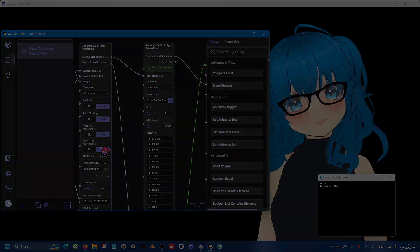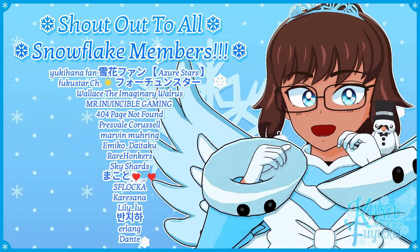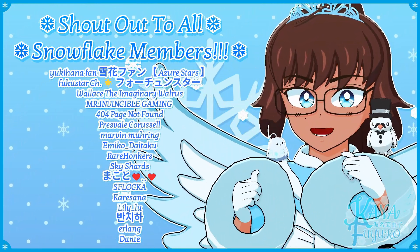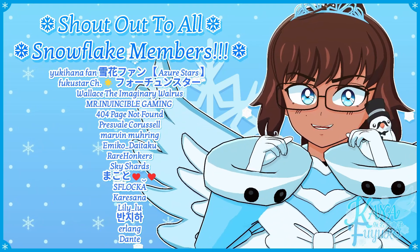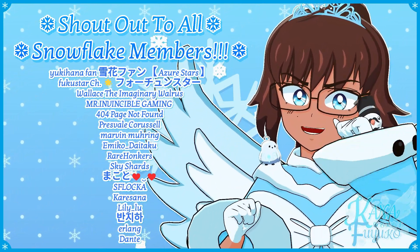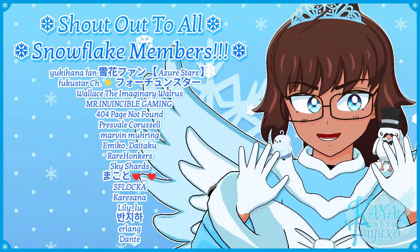Bye-bye! Thank you to all my Snowflake members. In case you don't know, I have YouTube membership — if you want to further support this channel and what I do, feel free to join the Snowflake members. Just your support means so much to me and I appreciate every ounce of it. With that being said, goodbye everyone! I hope to see you guys next time. Bye-bye!